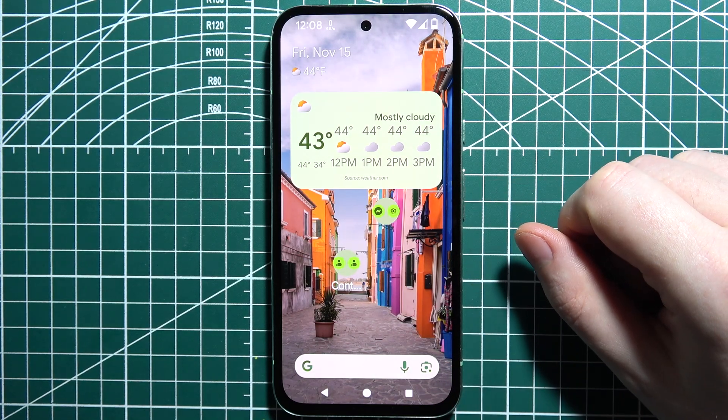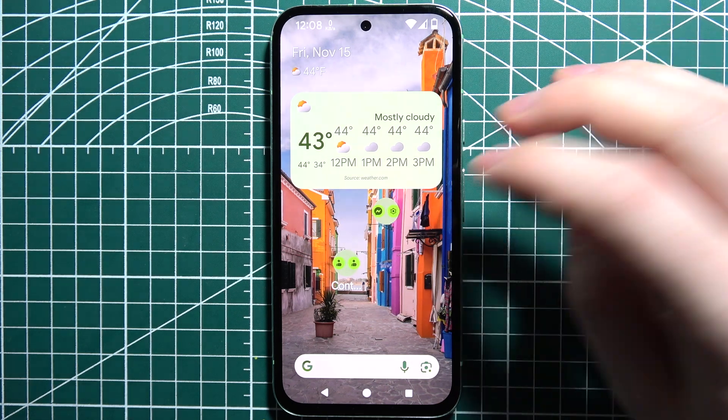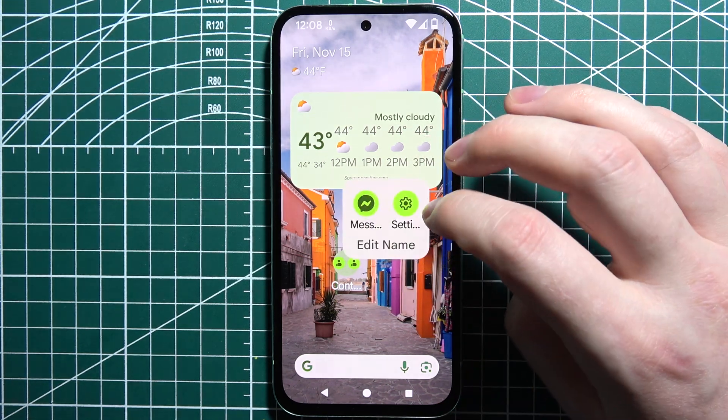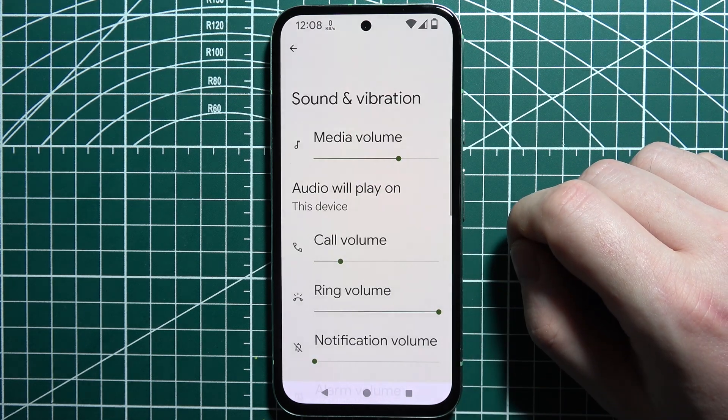If your Google Pixel phone is not vibrating, you can check the vibration settings on your device by opening Settings, then scroll down and look for Sound and Vibration.